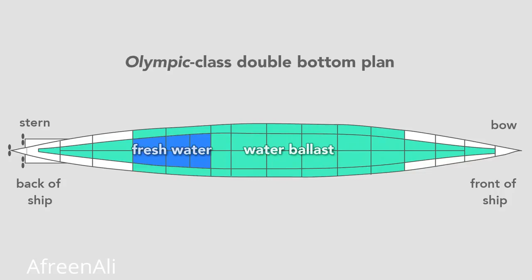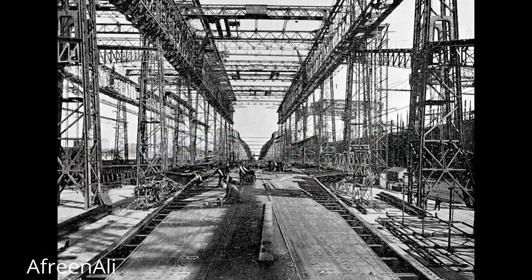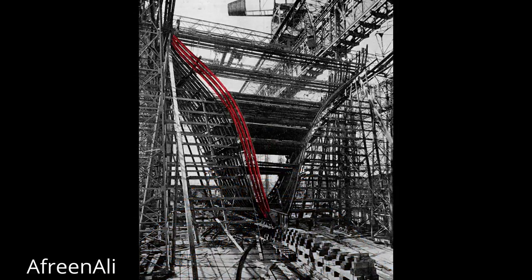Once they finished the double bottom, workers erect the framing for the hull. From this view, we see the framing for the stern of the ship — what a worker would see standing on the tank top looking toward the aft of the ship, where the harbor is. Looking closer, we see the rib-like structure and the start of the transverse frame of the ship. Workers rivet to this frame the hull, which will form the skin.